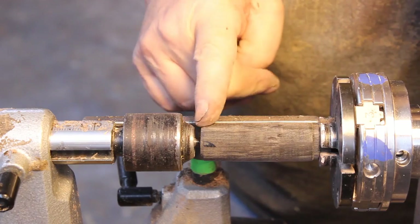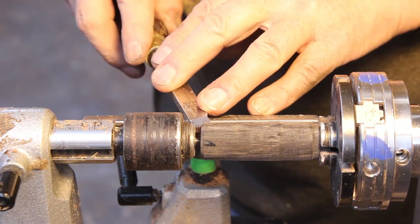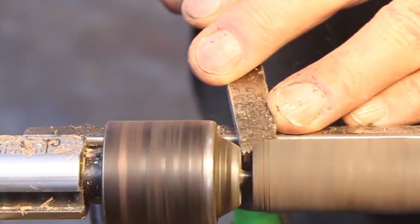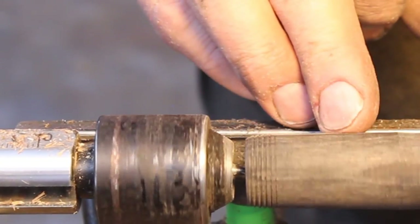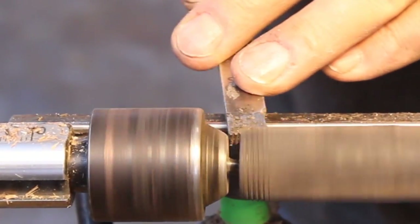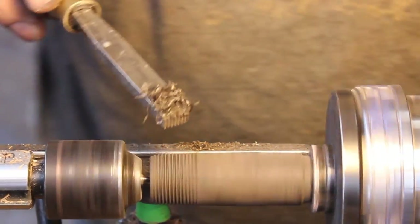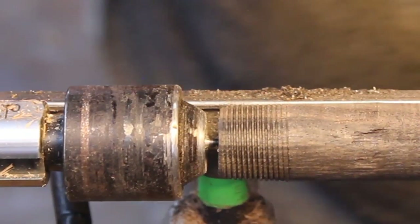I'm going to part this in half. Right now I'm going to take my 16 TPI thread chaser and just practice — this section is going to be removed so it won't hurt anything, just practice. This will tell me if this piece of wood is any good for thread chasing. It looks pretty good so I'll continue chasing some threads on there. I'm getting a really nice shaving from that, which indicates it's a really nice piece of wood — should be just fine for thread chasing.